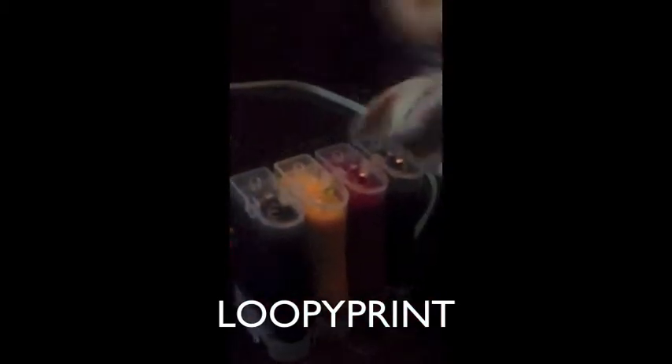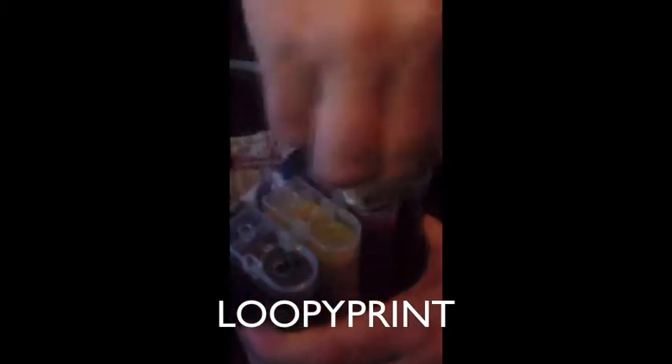Once you've filled all the ink pots, give everything a good clean. Make sure there is not one bit of ink left anywhere on the pots. You don't want any ink anywhere, so make sure you give it a good clean.